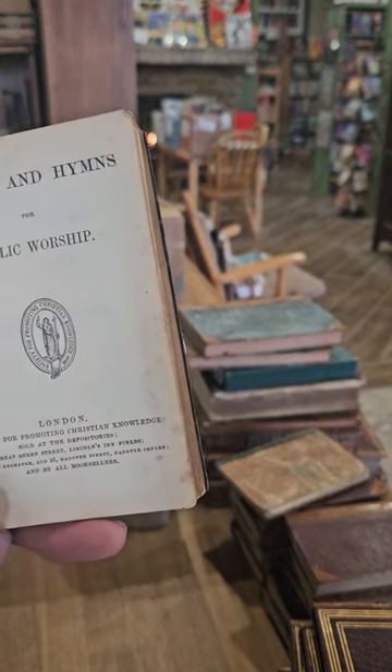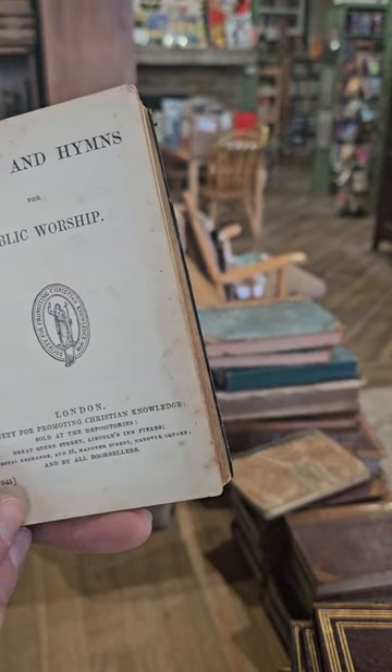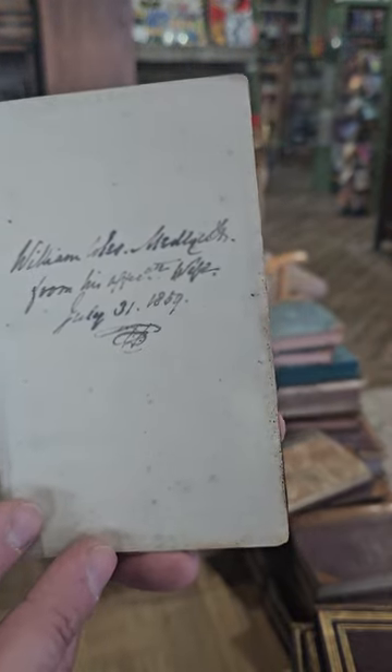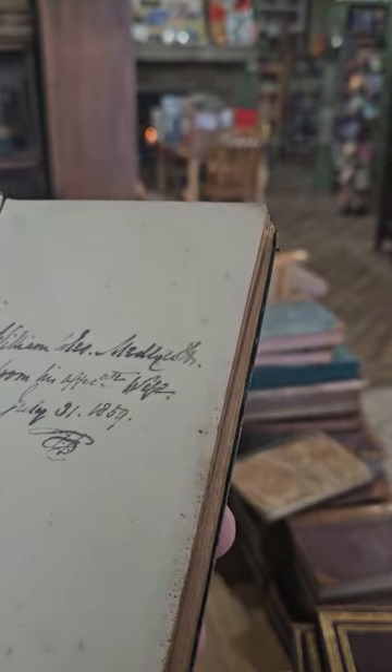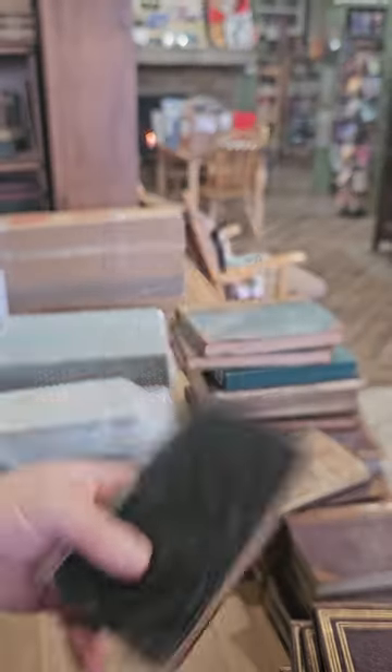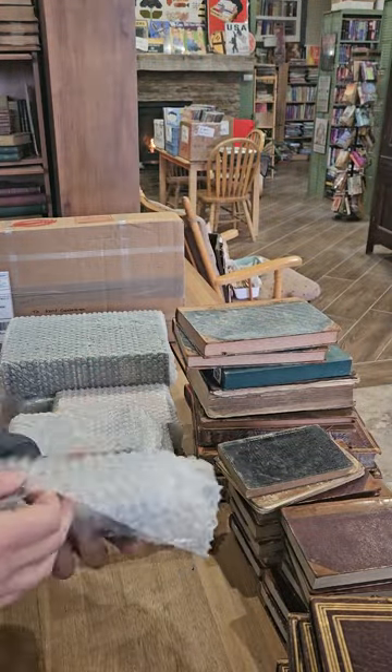Psalms and Hymns for Public Worship. There's an inscription there in the front dated 1859 — William Coles, not sure what that last name is. It's like the 1850s.